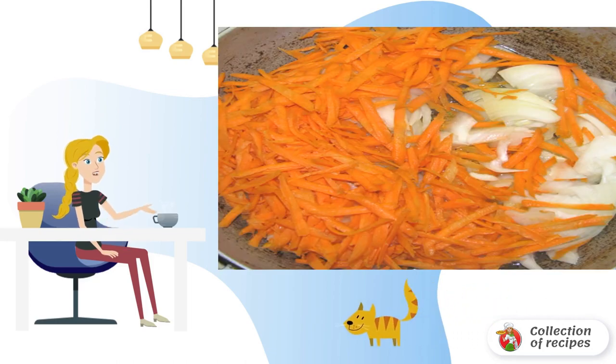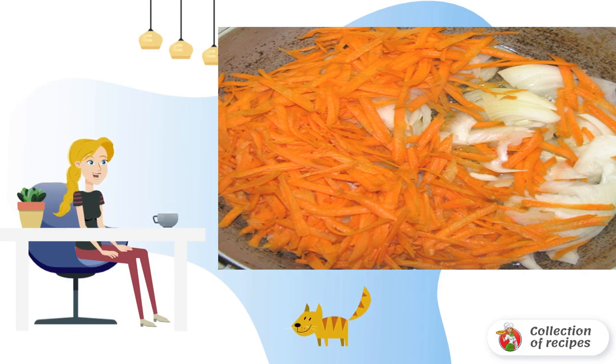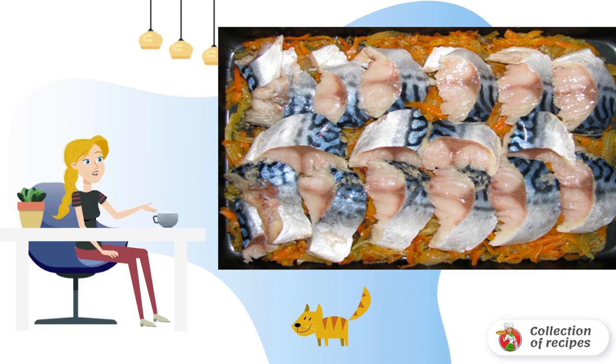Fry onions and carrots in vegetable oil, then spread them as the first layer in our baking mold. I usually line the mold with parchment or foil. The second layer will be the fish pieces.